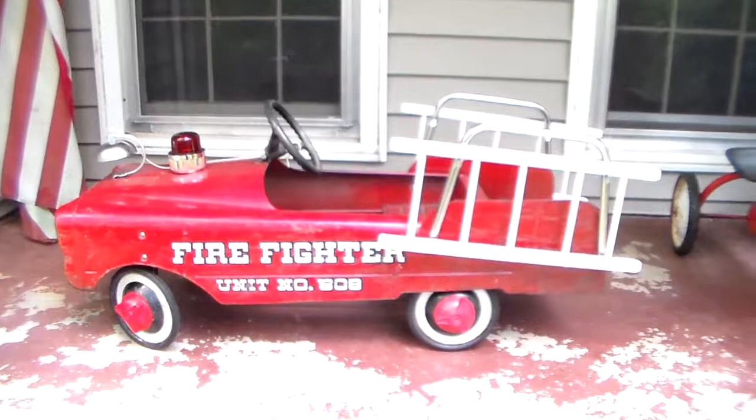That's the bonus story. That's the AMF 508 firefighter — a cool fire truck. I appreciate you guys watching. Have a great day.